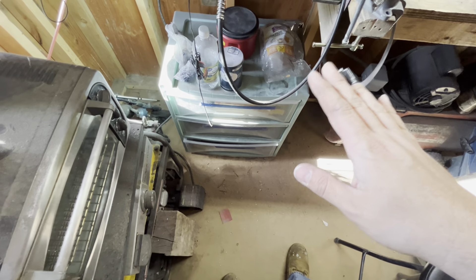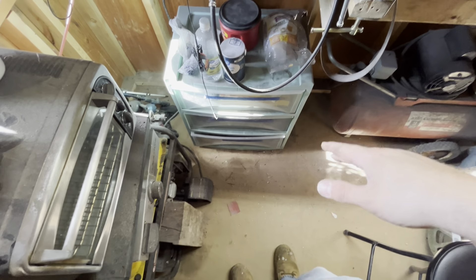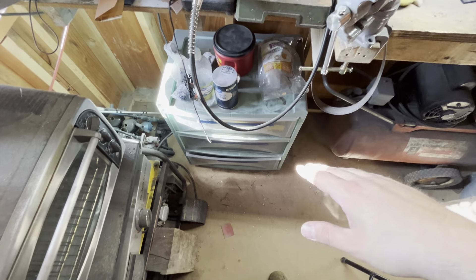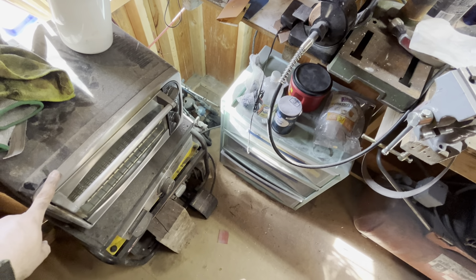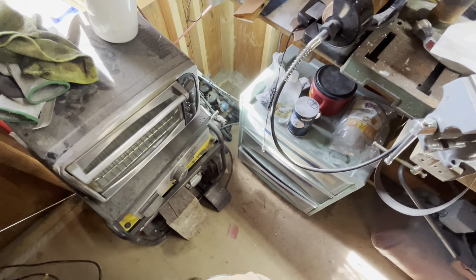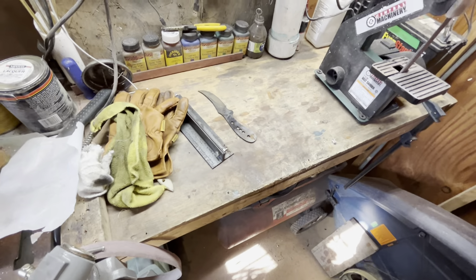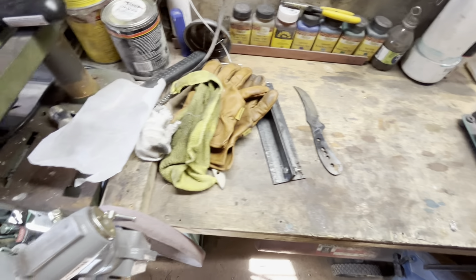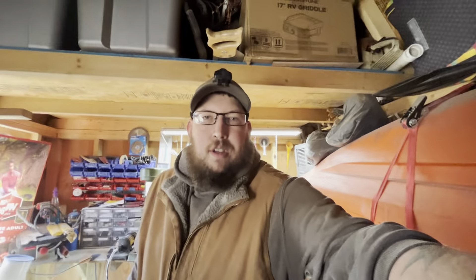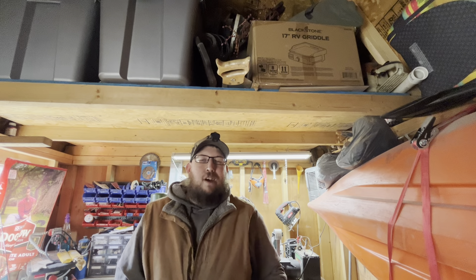Down here — excuse the mess — that's where I keep all my belt sanders and grinders and all that stuff. I've also got a toaster oven, but I found that with everything I've got running I can't really run it to temper with yet, just because it uses a whole lot of power — like a thousand watts.